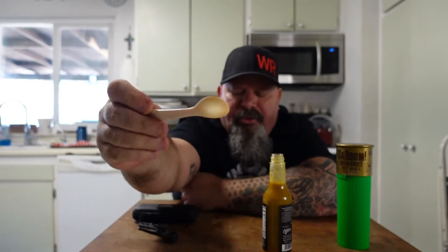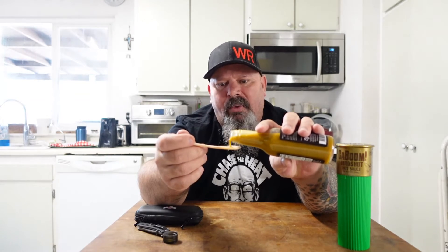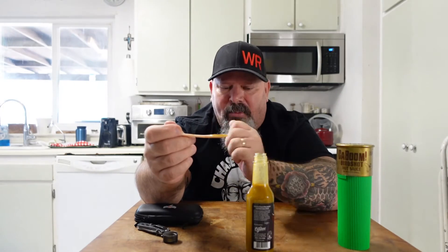This is the perfect size spoon, you guys. You can get these at ChaseTheHeatJohnnyScoval.com. They're the perfect size for tasting, in my opinion. You could use a bigger spoon, but to me this is the perfect amount to analyze the flavor — that's what I'm looking for.